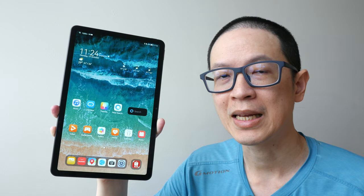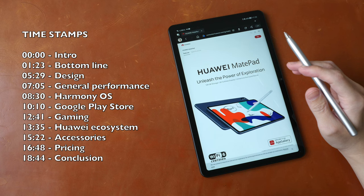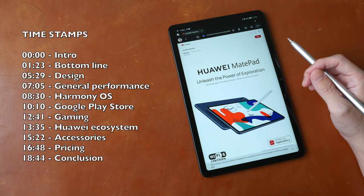This is the base model with 4 gigs of RAM and 64 gigs of internal storage. This video is going to be quite long, so if you want to save time, you can check out the text review that I have already written on my blog. The link is in the video description below, or use the timestamps provided to jump to different sections of this video.